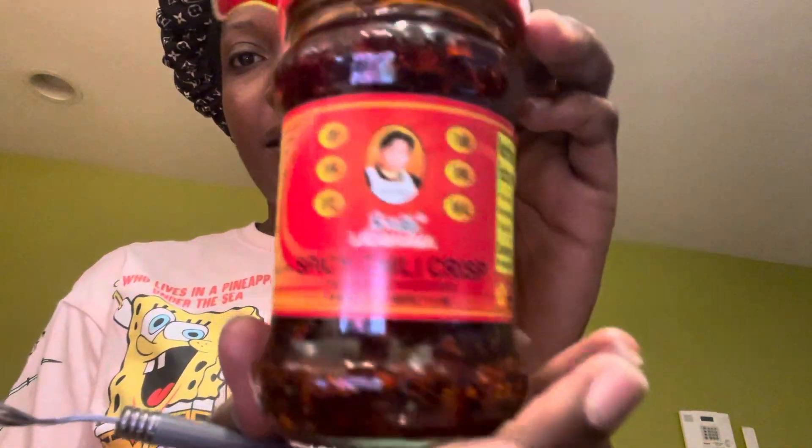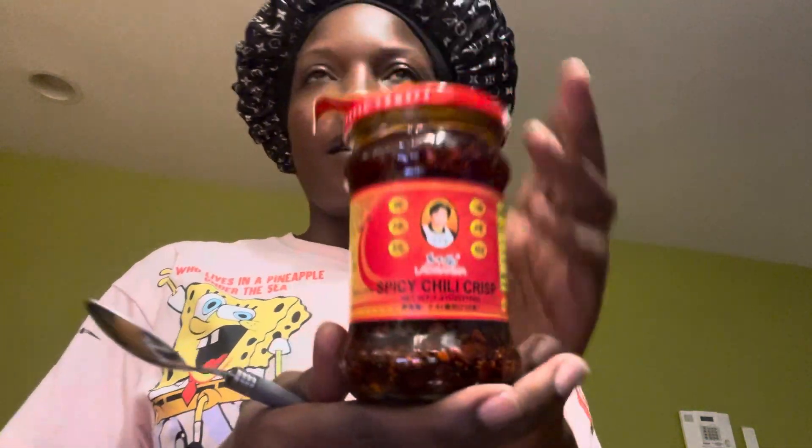Hey guys, it's your girl JB and we are currently making some chimichurri. I bought these spicy chili crusts last weekend when we went to H Mart. Earlier I uploaded a video of me trying the curry budak noodles. I just thought, let me go ahead and make a video about this because I never tried these and I wanted to see what all the hype was about.